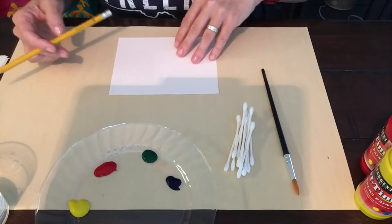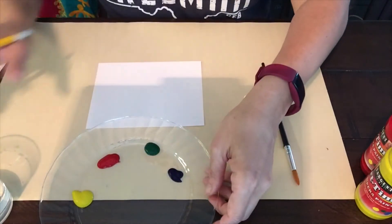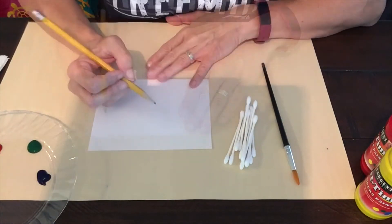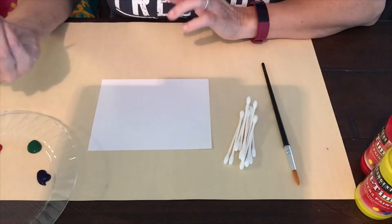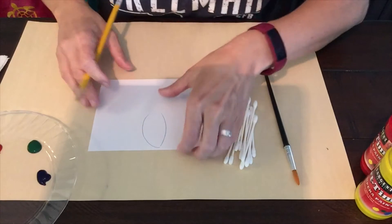The first thing I want to do is create my design. I want to draw something that I enjoy and like to paint. I'm going to do a flower — I love doing flowers, my students know that. So I'm going to draw my flower design.